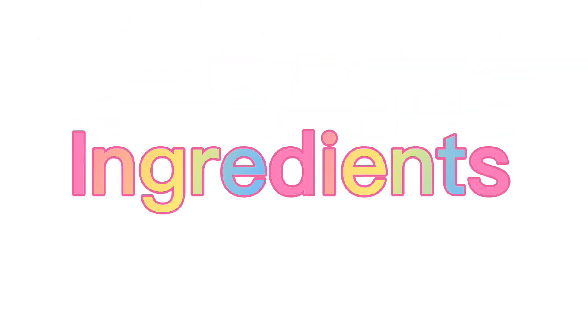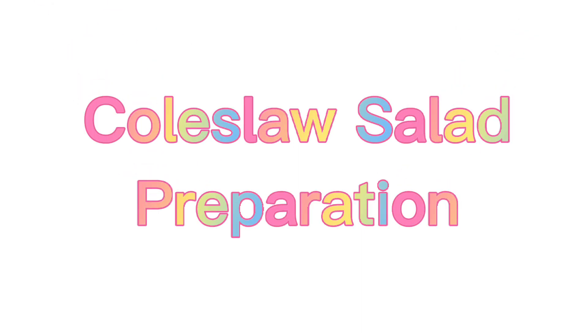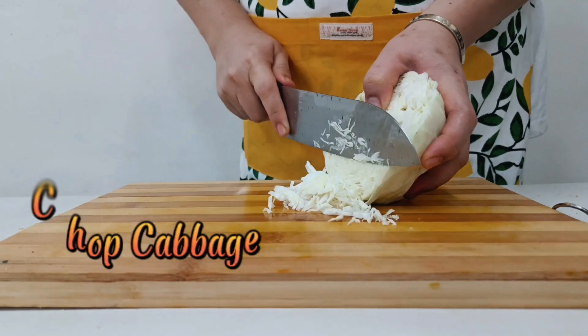Ingredients. Coleslaw salad preparation: chopped cabbage.